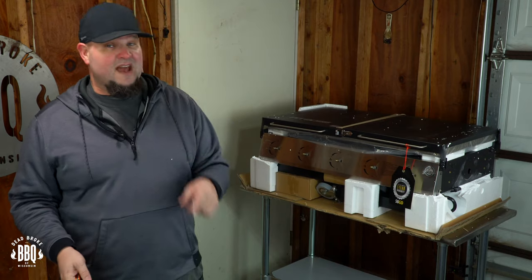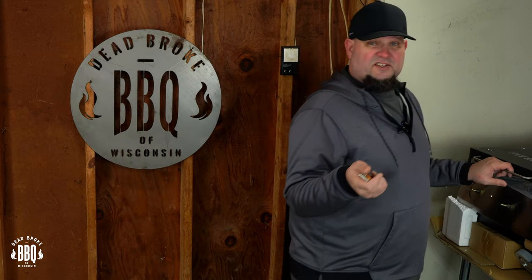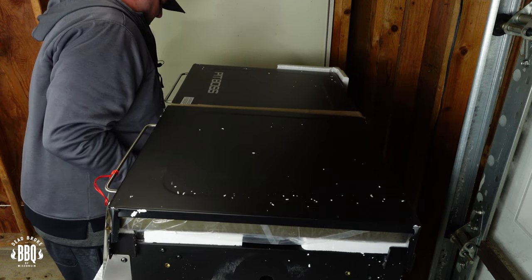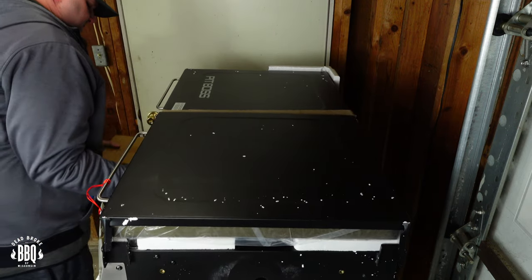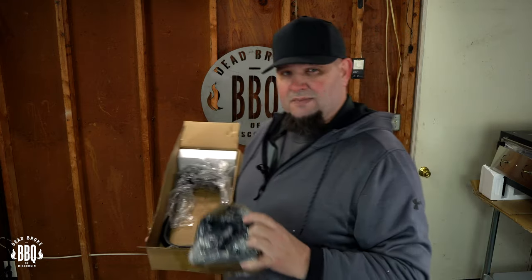Once you have it, it's pretty cheap. Now in this box we're gonna have our grease tray, some knobs for our burners, and some handles.